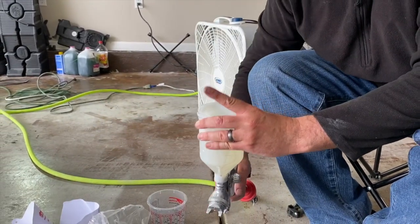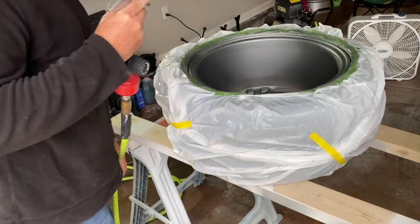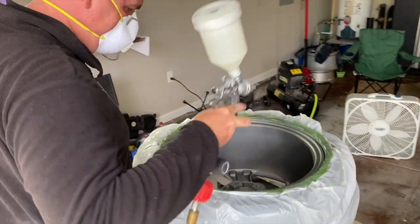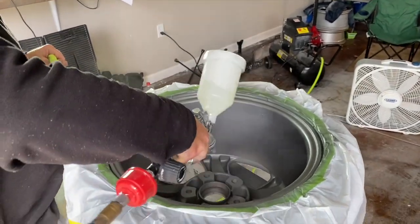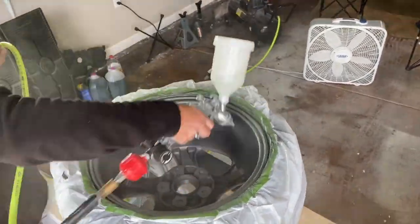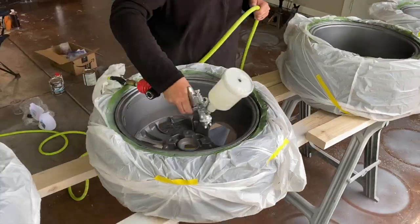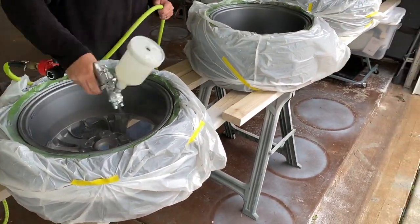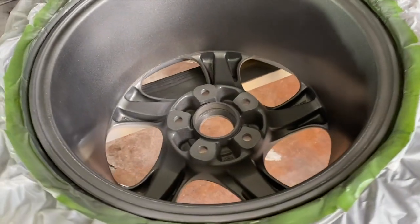We're laying on the first coat of clear on the backs, starting light just like we did with the first coat of paint. We got two coats of clear on the backs — that's our practice side — and now we're going to let these dry, flip them over, and do the fronts.